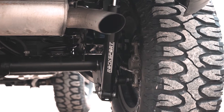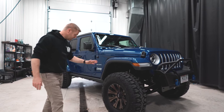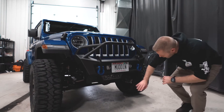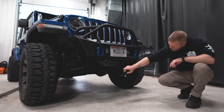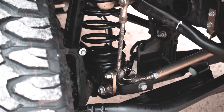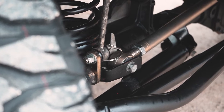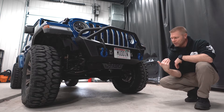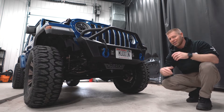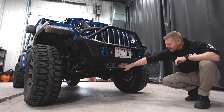It's pretty cool to fit 35s underneath a Jeep Wrangler with just a two and a half inch lift. Speaking of the lift, with the Metal Cloak two and a half inch lift, it does have the adjustable track bar. Typically with suspension kits, you'll want some sort of adjustable track bar — otherwise your axle can be pushed to one side or the other. The adjustable track bar keeps the axle centered underneath the Jeep.